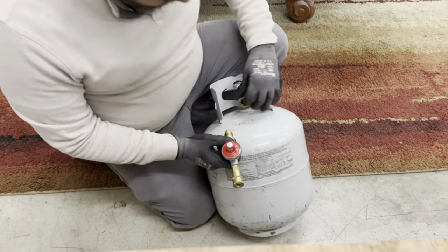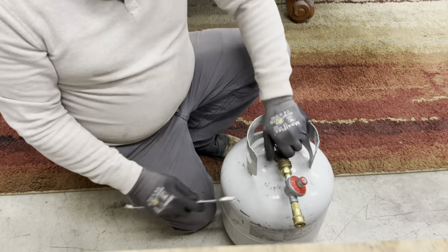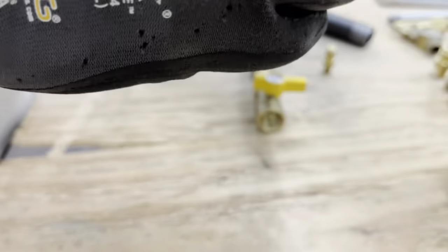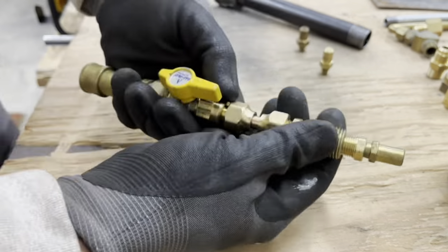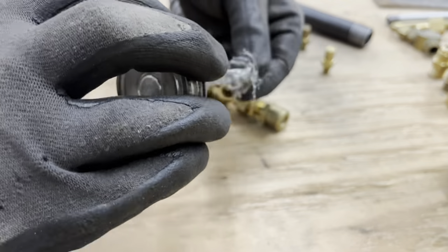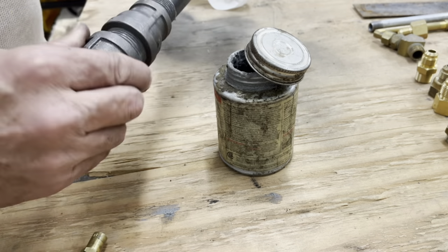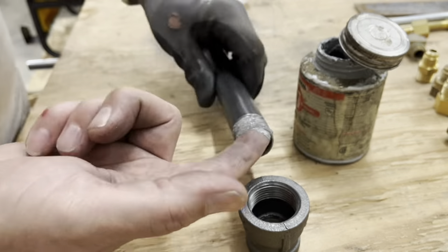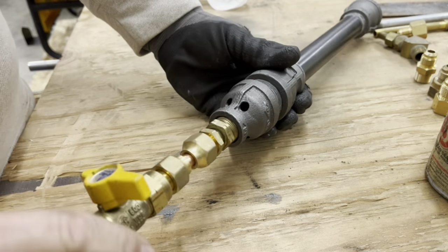Time to give it a test. I'm just getting this pressure regulator nice and tight. Now we're just getting these fittings put together, making sure there's no leaks, everything nice and tight. The flared fittings don't need the goop.